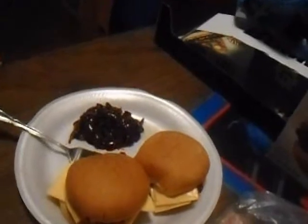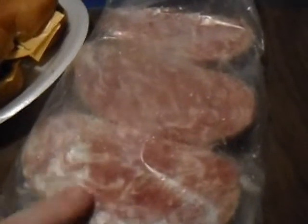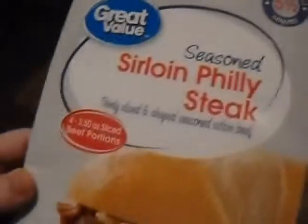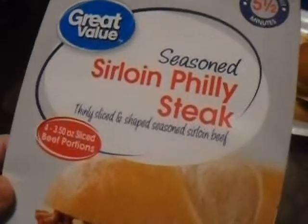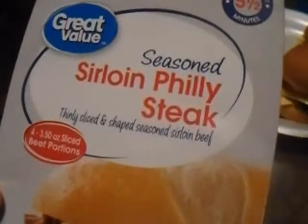I already took a few bites, and oh my god, it tastes amazing. So I did a good job for my first time. If you've never cooked meat before and you'd like some practice, this is a good starter meat to begin with.